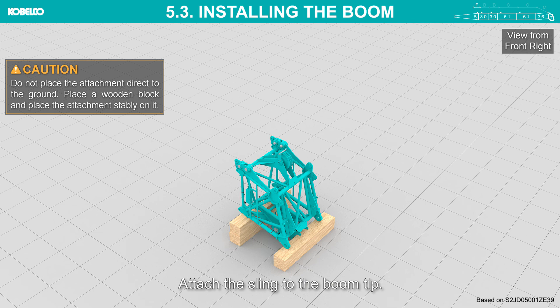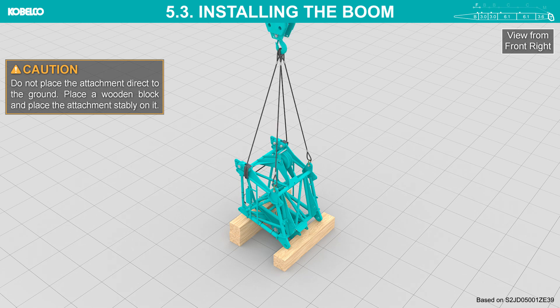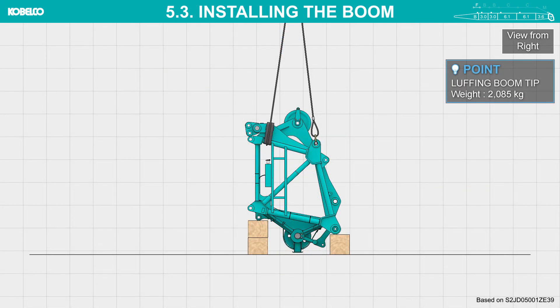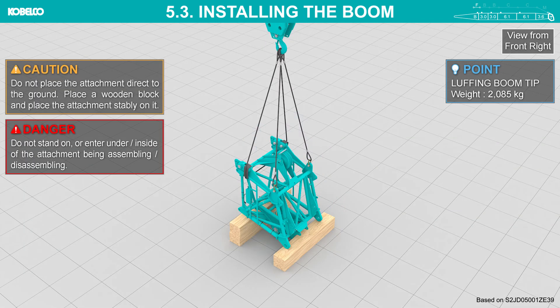Attach the sling to the boom tip. Lift the boom tip and connect it to the boom insert.